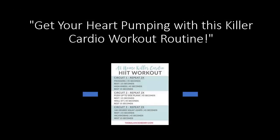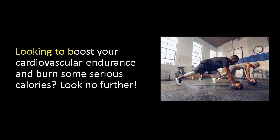Get your heart pumping with this killer cardio workout routine. Looking to boost your cardiovascular endurance and burn some serious calories? Look no further.